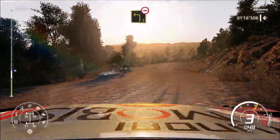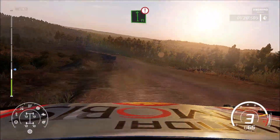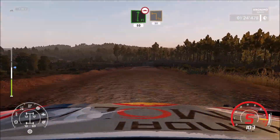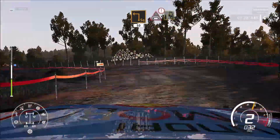Into caution, flat left long, bumpy, into flat right, bumpy, 50, hard break, square left, 50, caution, crest into junction, right 3, keep in.